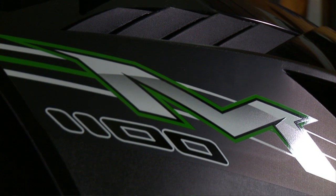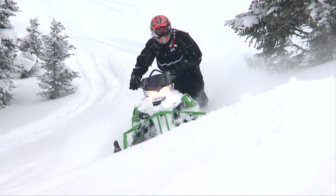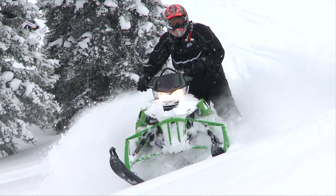The way they're put together, the fit and finish — this sled alone in stock form is awesome. We've got a great platform to start with, which is fast, but we're going to make it stupid fast. Some people say speed kills; we say it works.